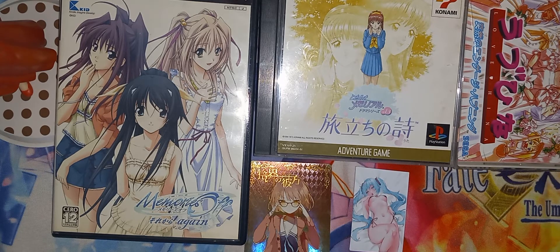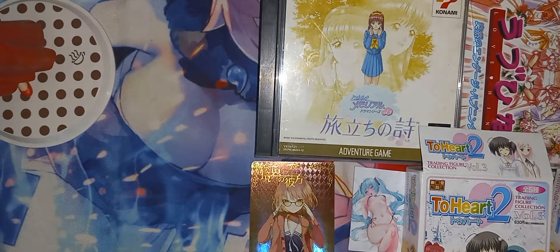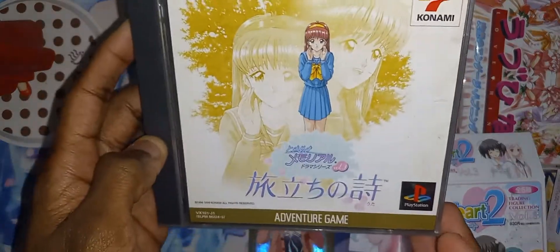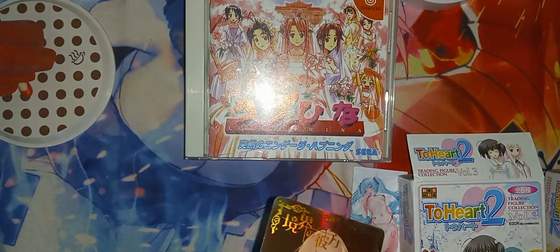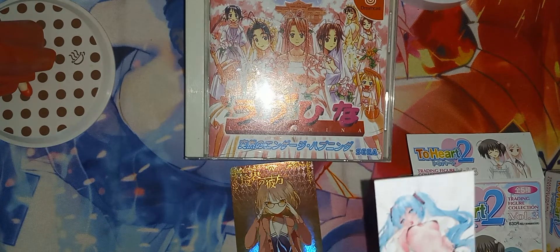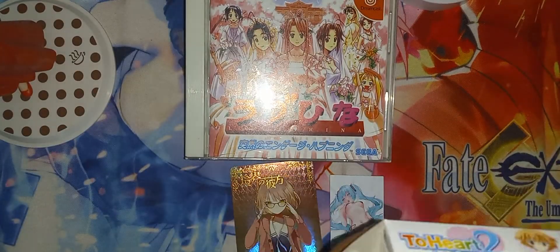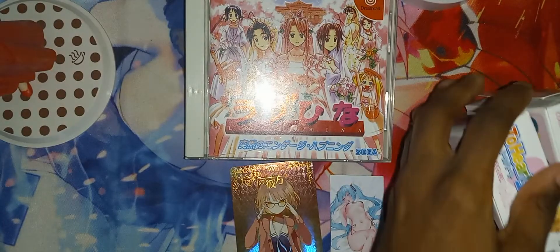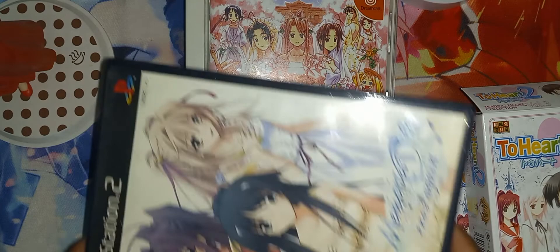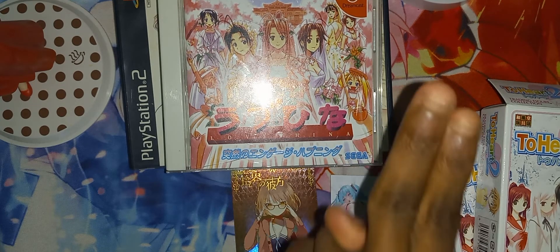So that just about concludes this unboxing of Memories Off Again for the PlayStation 2, Tokimeki Memorial Volume 3 for the PlayStation 1, and Love Hina for the Dreamcast. Got this card here, got a stack of art, and got two boxes of Two Heart 2 blind box figures. Sadly, what was in these boxes was another Lucy and another Michiru, which I don't need any of them — should have been the two I didn't have. If you guys like this video, thumbs it up, comment down below. I'll see you in the next video. Peace out.